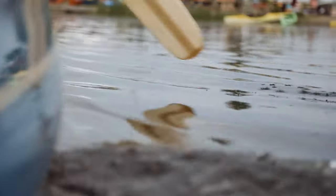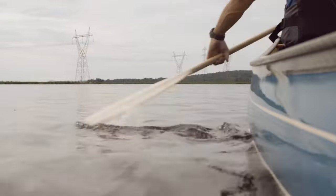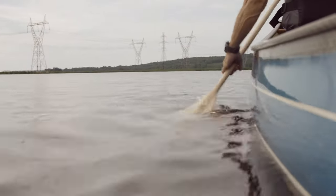The catch phase, where you reach forward into the water with the paddle blade. The power phase, where you pull the blade through the water. And the recovery phase, where you release the blade from the water and prepare to repeat the forward stroke.